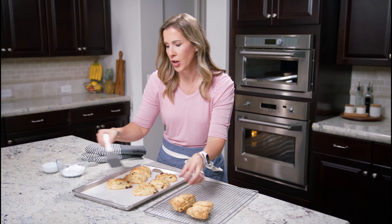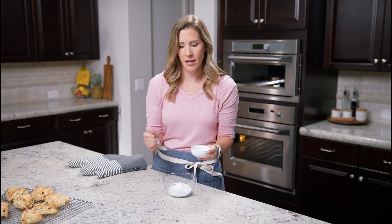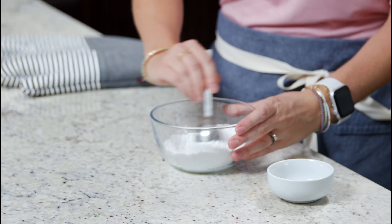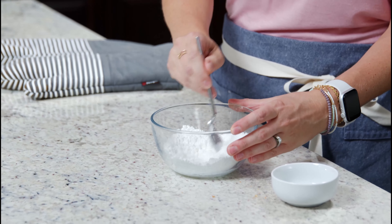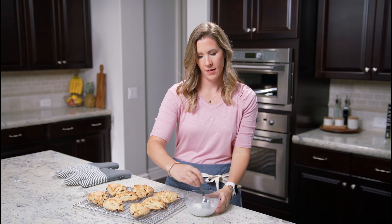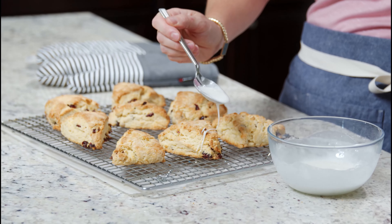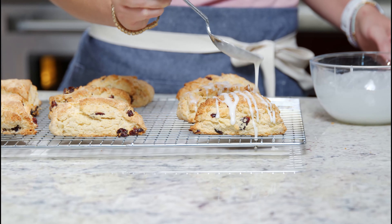The glaze is just made with powdered sugar and milk. Let's grab one cup of powdered sugar and just about a tablespoon of milk, and mix these together. You really can't mess this glaze up — if you want it thicker, you can add a little more powdered sugar; if it's not runny enough, you can add a little more milk. Our glaze is looking just right. We're ready to drizzle it over our scones. You can add as much or as little as you like — it just adds a touch of sweetness that makes it really like a pastry. It's delicious.